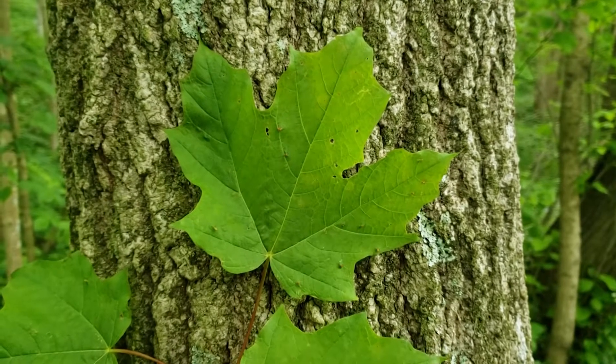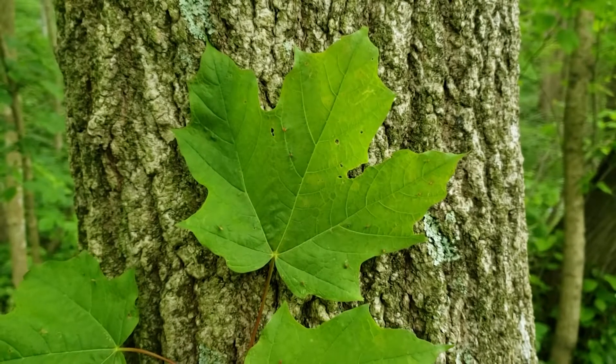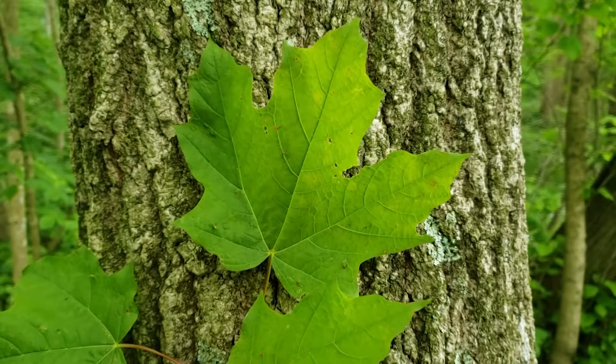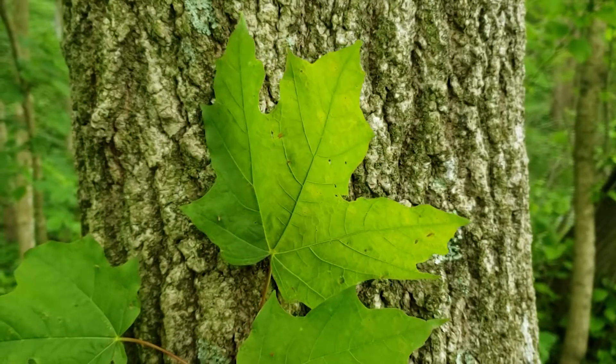Sugar maple has good shade tolerance, meaning it can regenerate in the shade of other or its own species that overtop it. This allows it to be a common regenerating species in the understory of our older forest, so it's becoming more common all the time.